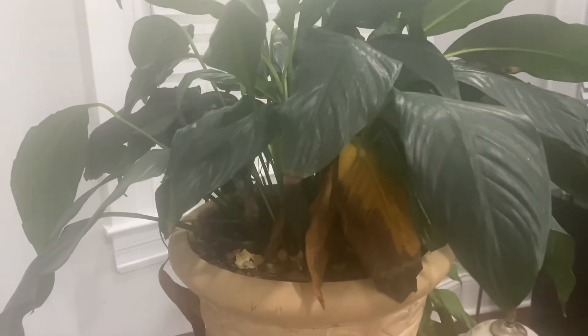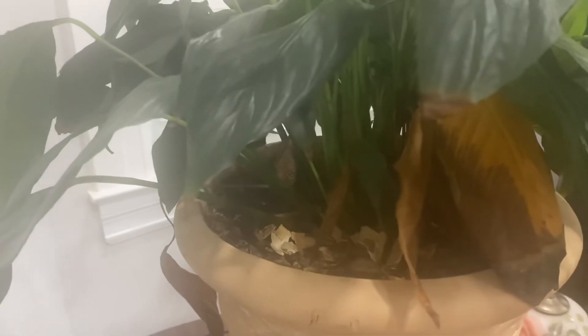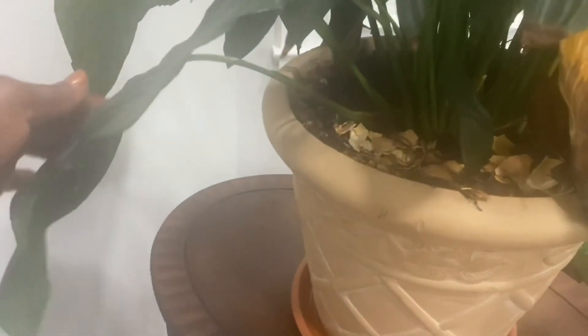Now let's go ahead and clean up this plant by removing the dried leaves and stems. I did a video on using food scraps to fertilize your garden — you'll notice here that there are crushed eggshells, which will break down over time and add nutrients to the soil. Here I'm removing the dried leaves and yellow leaves, and I'll be trimming off the brown tips at the end of the leaves. The brown tips are generally due to over-watering, and the yellow leaves are generally due to lack of light.